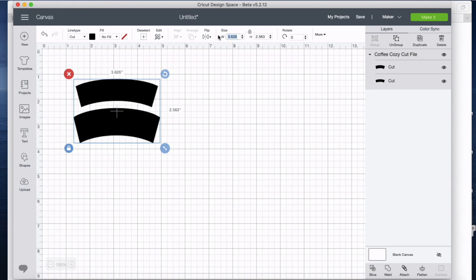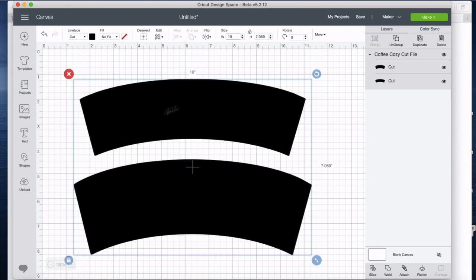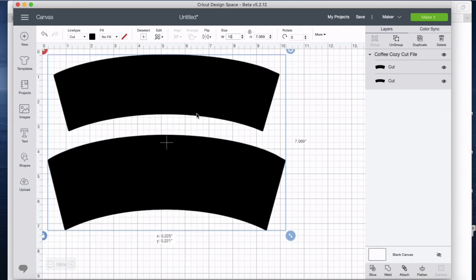We're going to be making this about 10 inches wide. I'll just come up to the width, put in a 10, and that adjusts the whole pattern. So this piece down here is 10 inches across and that's our largest piece.